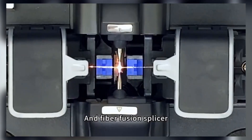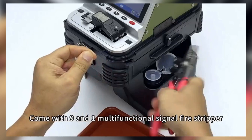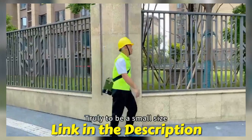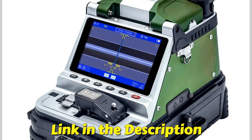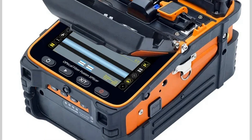We'll cover the best machines in the market, looking at speed, durability, and user-friendly features to help you pick the perfect tool. Don't forget to check the product links in the description below. And as always, hit that like button, subscribe, and ring the notification bell for more tech reviews. Let's get started.